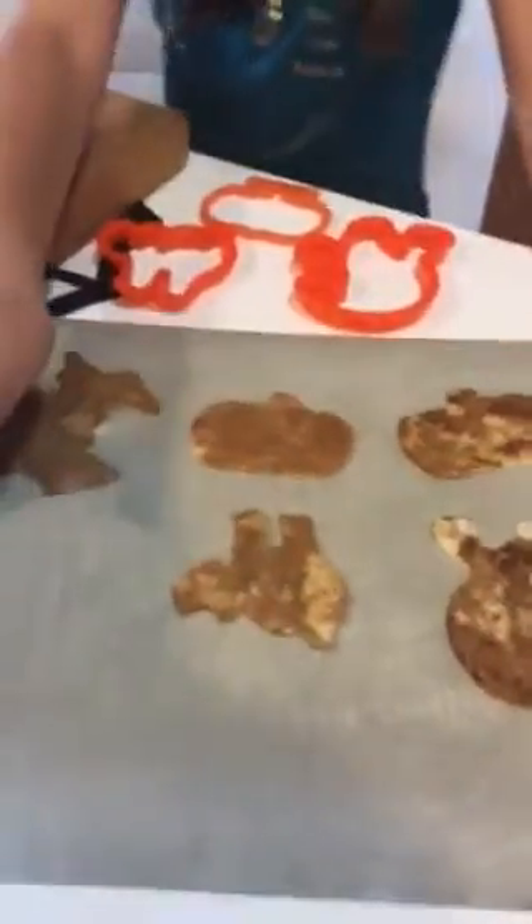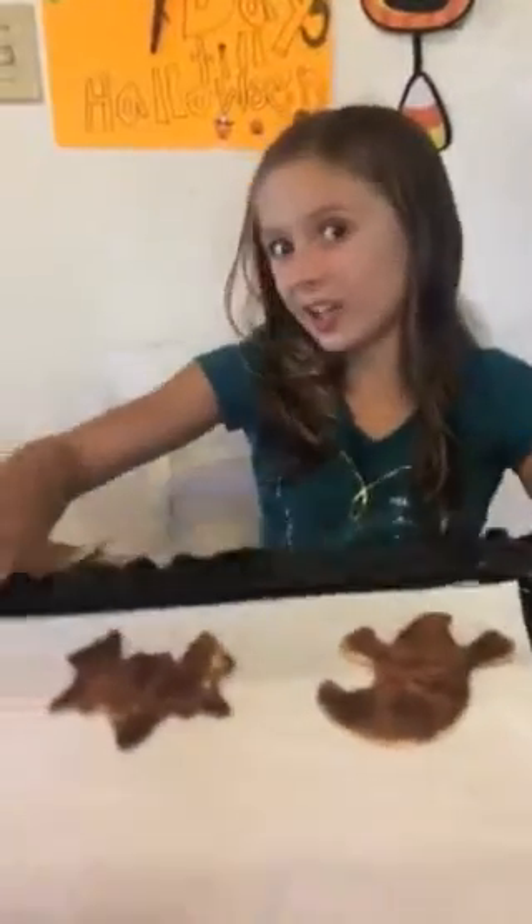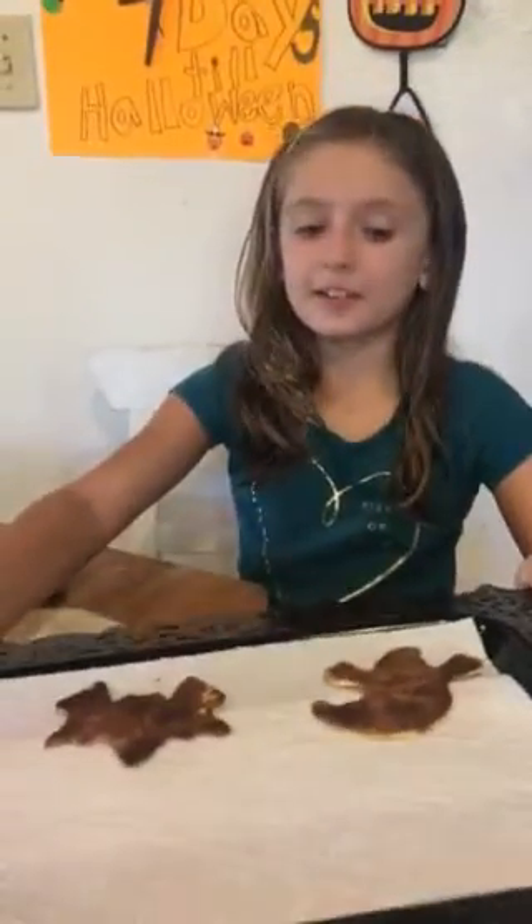I think it's good. Now let's put it on the sheet. Once you're finished, you guys are going to put it into the oven at 350 and leave it in there for 10 minutes. And here are some that I made earlier — I baked them, and this is how the Halloween crisps turn out.